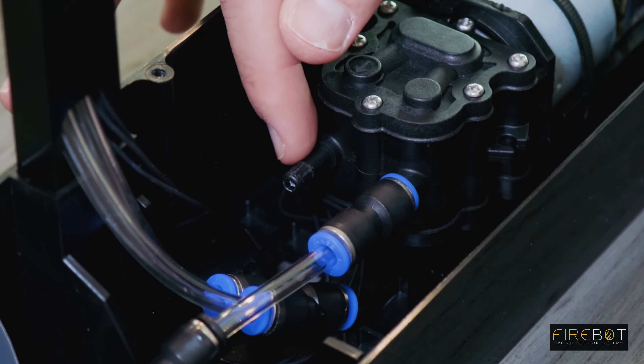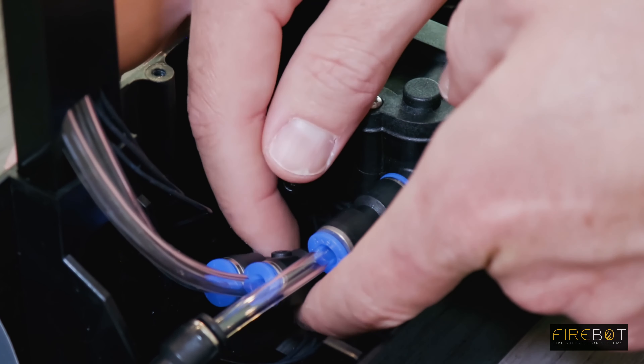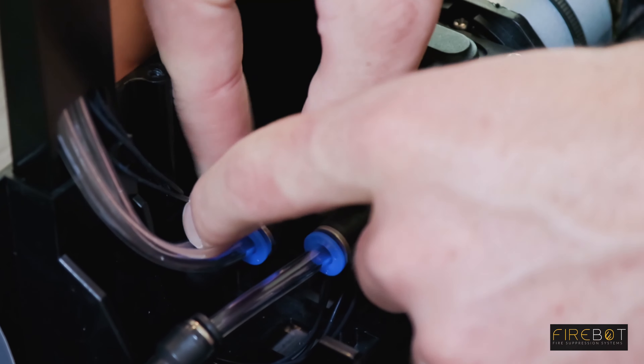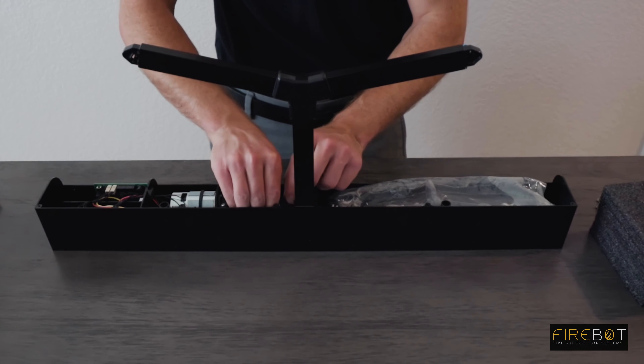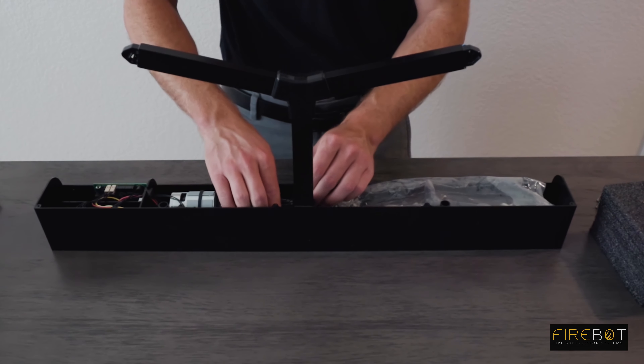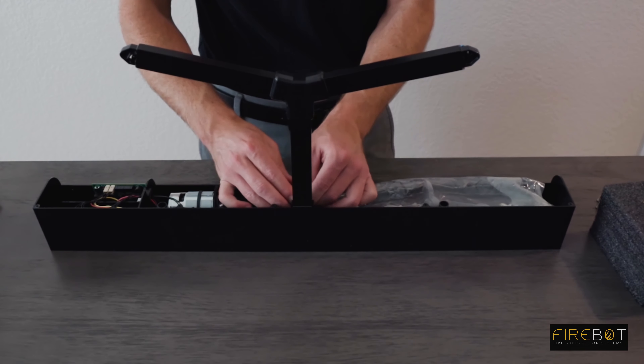Now take the Y-connector and insert it on the tube on the pump. Push it on until it's flush with the other push-to-connect. Tuck the wires in neatly.